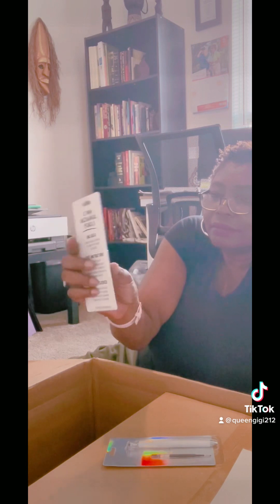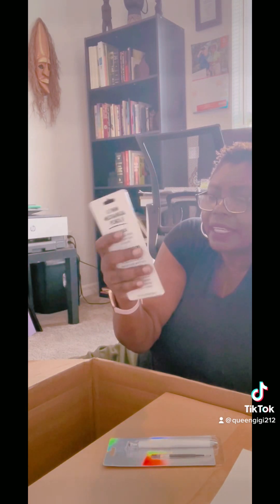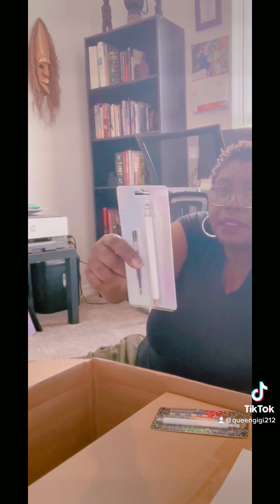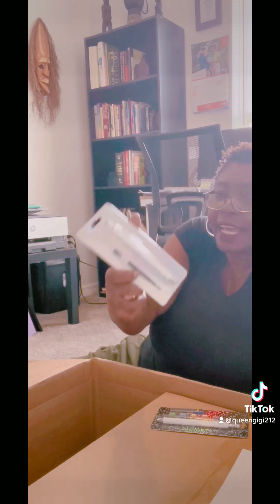Then we have some pens. This one is a mechanical pencil — I think I could do some decorating or whatever I need it for, I'll figure it out. And then there's also this pen — a refillable gel pen.